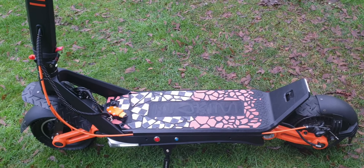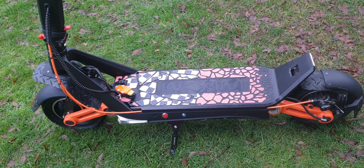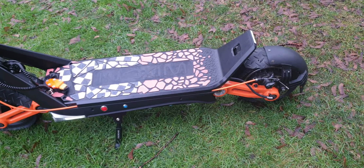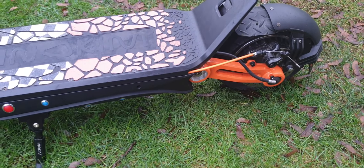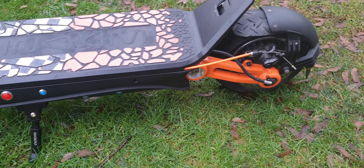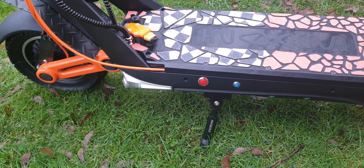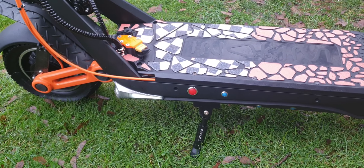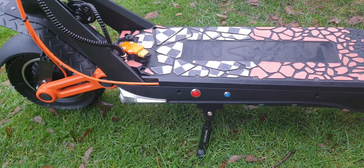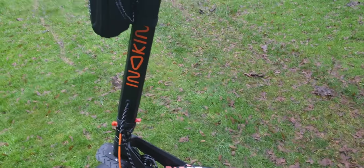Comfortably you can do 30 mph, or between 28 and 30. The original motor is around 800 watts, maybe peaking at 1000 watts. If I had a more powerful motor it could go further. On my Wolf X VESC I can get 50 mph, so I'm sure on an Oxo I could get maybe 45–47 mph.